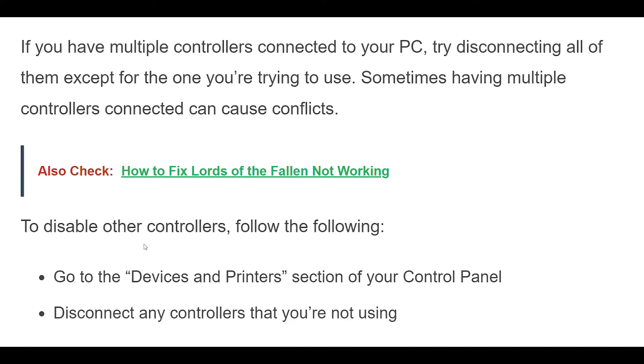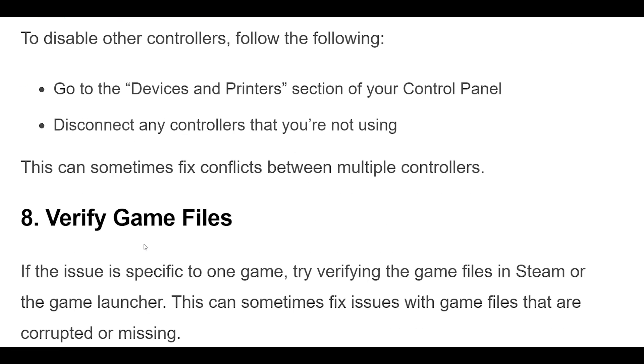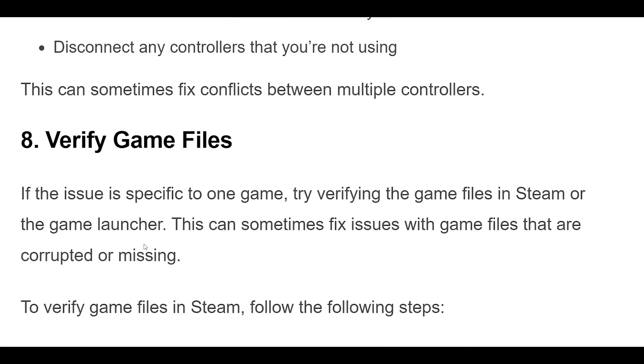To disable other controllers, go to the Devices and Printers section of your Control Panel. Disconnect any controllers that you're not using. This can sometimes fix conflicts between multiple controllers.